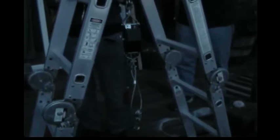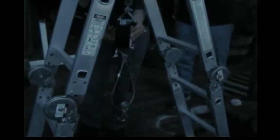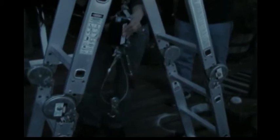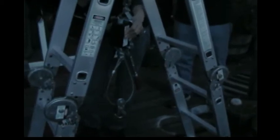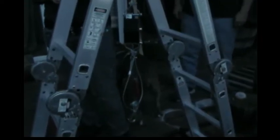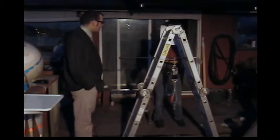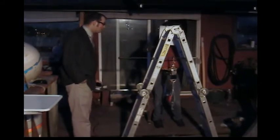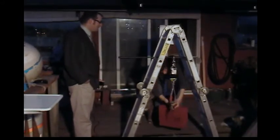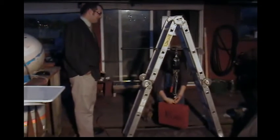Now measure the diameter of the ratchet wheel — that's 5, so it'd be 10 centimeters. Now measure the diameter of the cable roll axle. All right, Victoria, go ahead and put that 18 kilogram block at the bottom of the winch. Great job! Kind of heavy, isn't it?